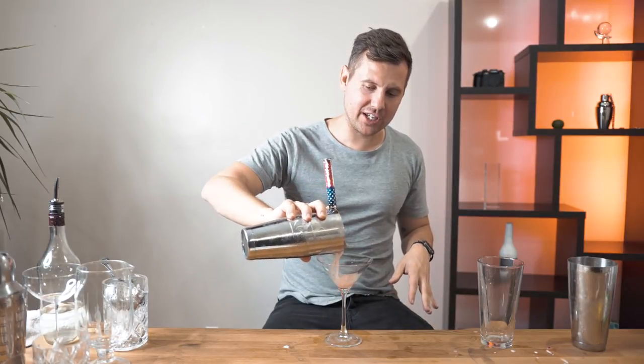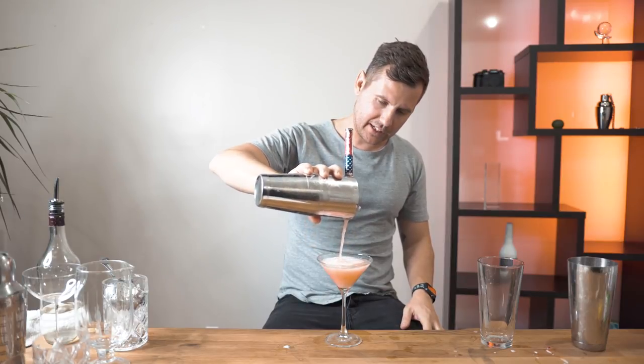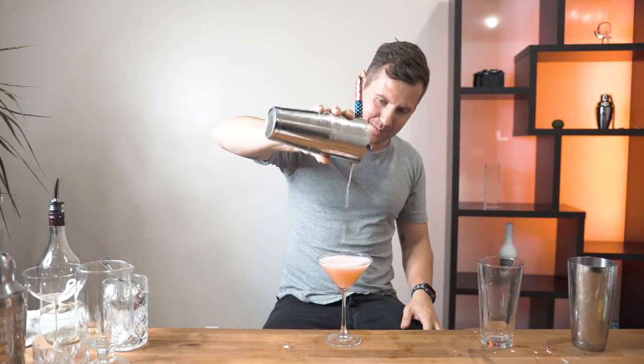As long as you have this cocktail foam, any drink will work perfectly. Just lift it up — don't go crazy — and cut.